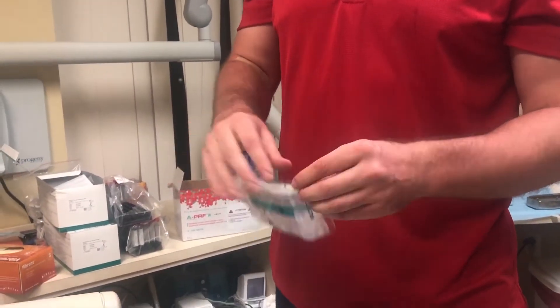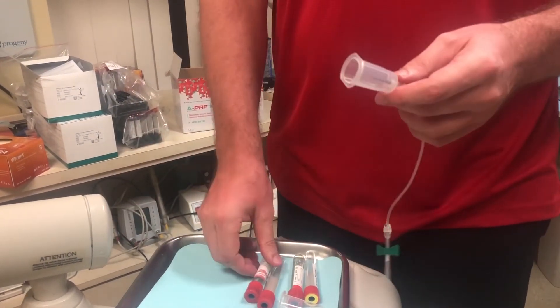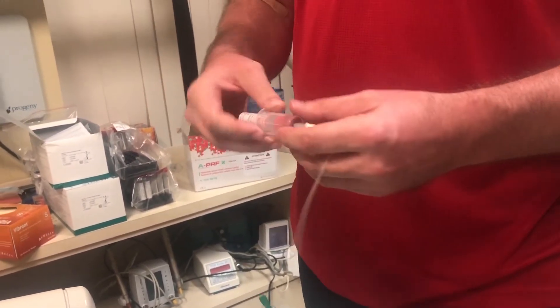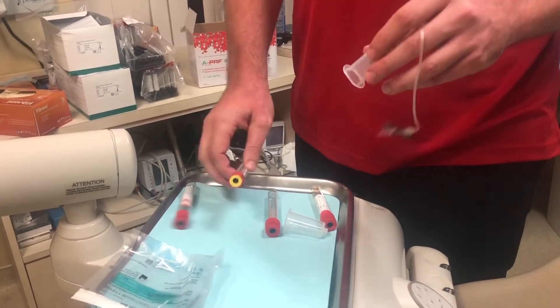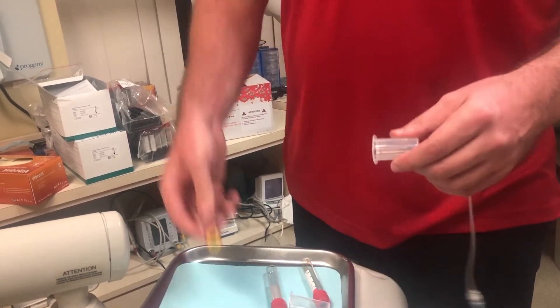These are the standard Vacuette butterfly needles that everybody uses. I just want to show people one thing — you'll notice that some of the tubes work very well, and with that company there you have to push a little bit harder. It fits nicely. These are the APRF tubes. These companies here go together, so this fits perfectly — it's an ideal fit.